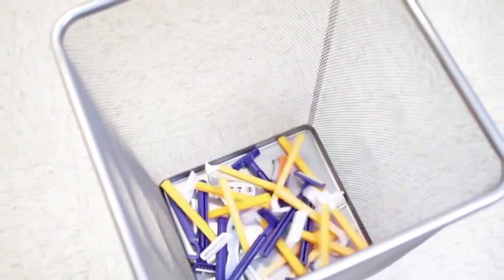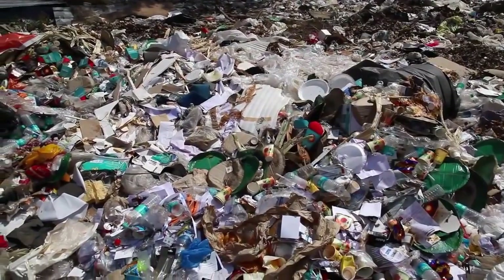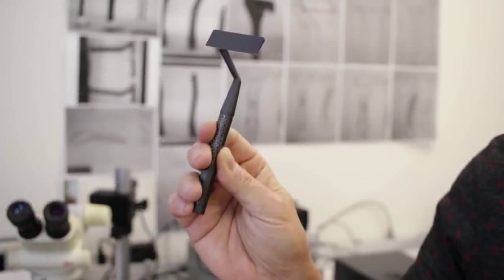The US alone throws out 2 billion razors a year. Most can't be recycled because they pose a health risk, so they end up in garbage dumps. There must be a better way. This is why we created the SCARP Razor.